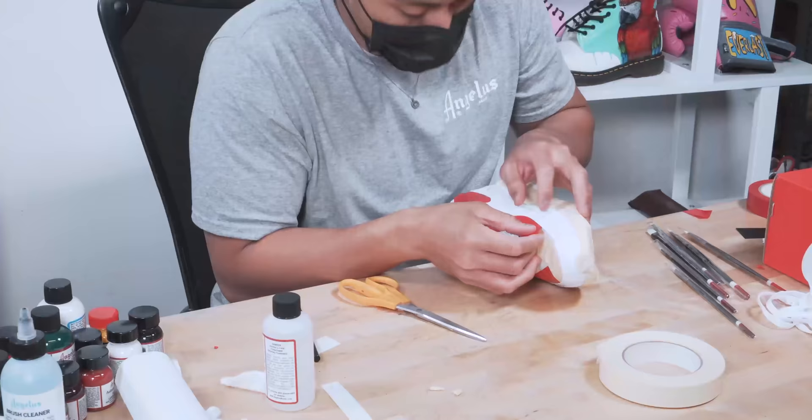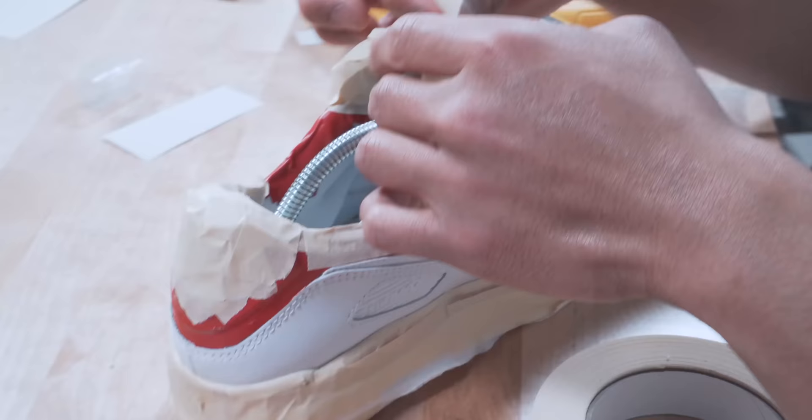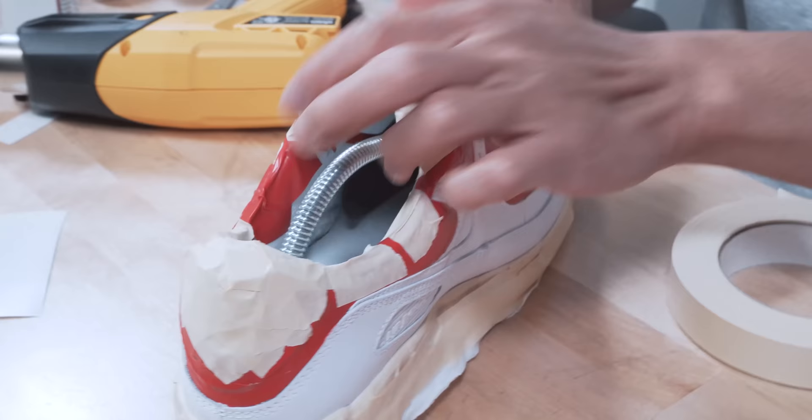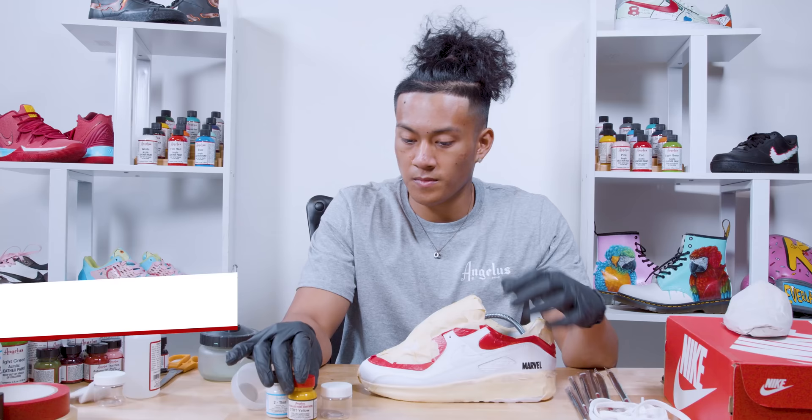As I was taping, I realized that the red vinyl tape sticks way better than the white tape, so I went ahead and used the red vinyl tape to tape up most of the parts and finished it off with the white. With that being said, we're going to start airbrushing.